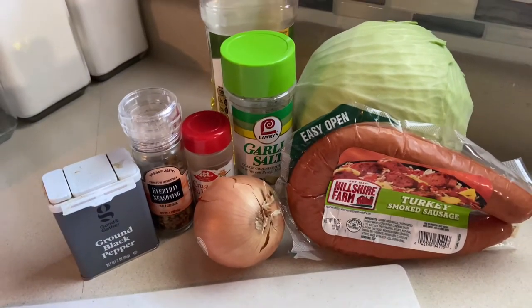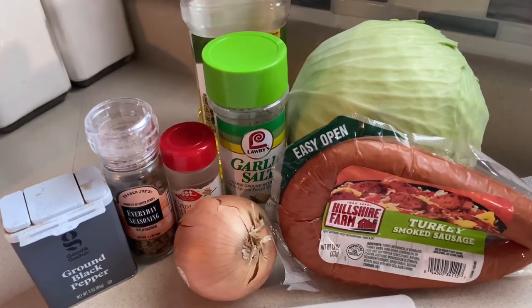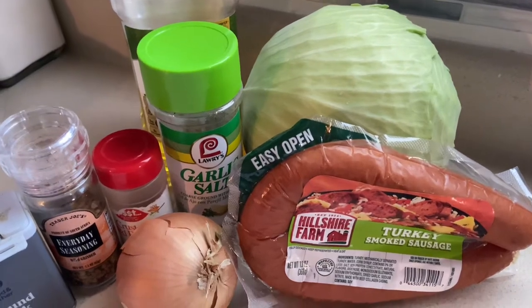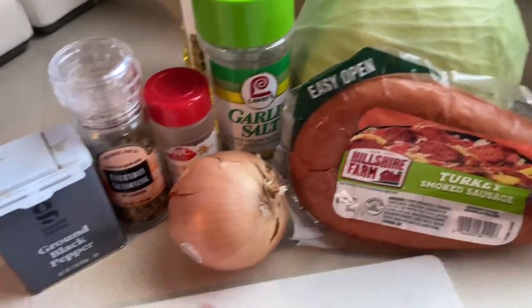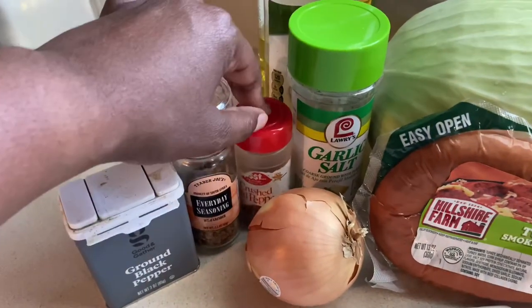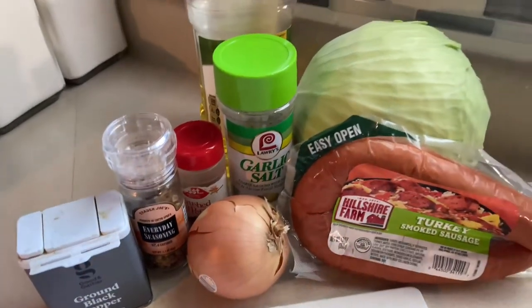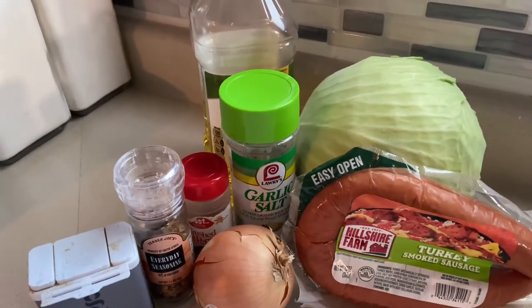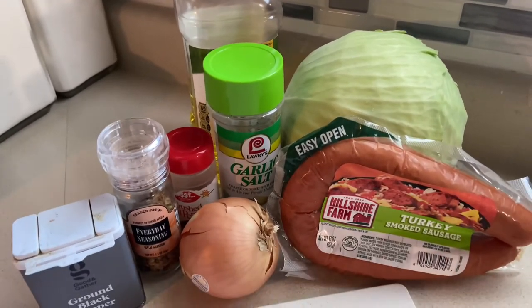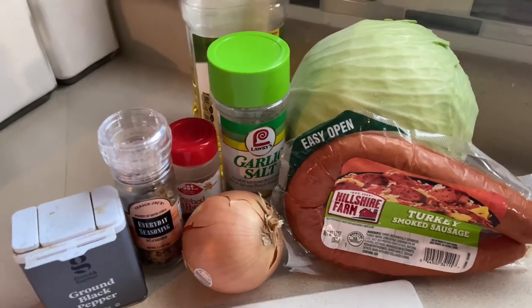Welcome back to It's Beyond G! Today we're making fried cabbage — it's quick, easy, and delicious. We have a head of cabbage to wash and cut, some smoked turkey sausage, one whole onion, garlic salt, Lawry's brand, crushed red pepper, Trader Joe's everyday seasoning, and black pepper. Get a large pan out; we'll be frying this stovetop. Add a little olive oil and heat your pan on low to start. Now I'll get my ingredients cleaned, chopped, and prepped.